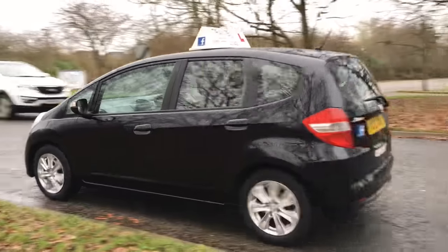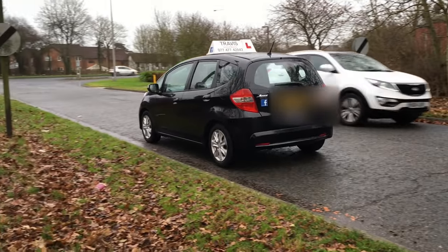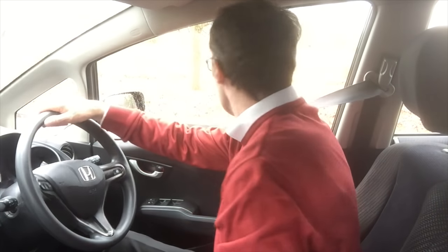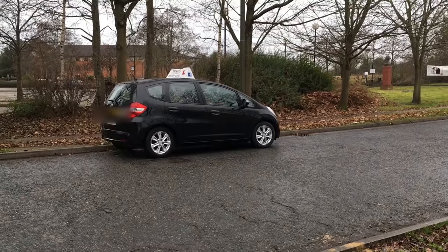So that's a quick demonstration. What we'll do now is run through it all again in stages. Looking at the inside of the car, I'm in first gear, looking round and brake off, turn the wheel nice and quick, keeping the clutch fairly low to go slow.